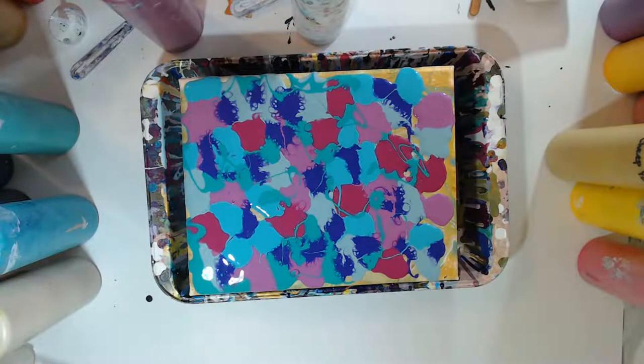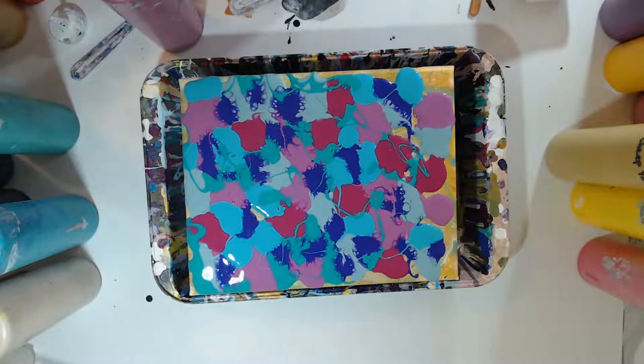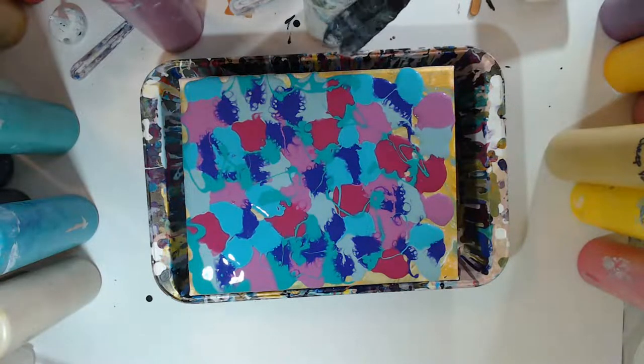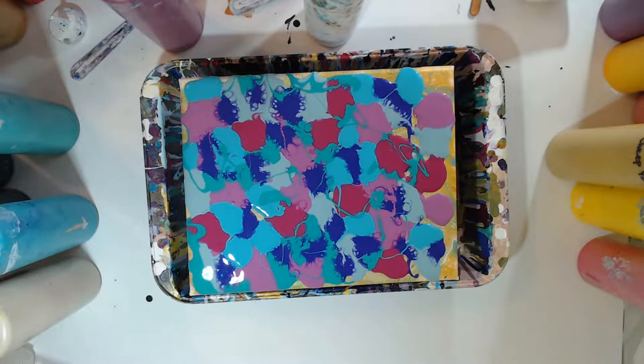That's my cheap paint — my favorite brand. A little bit of Floetrol, then I'm going to get some water in there and then we'll give it a shaky shake. Then we're going to swipe with a piece of paper — just like copy paper.